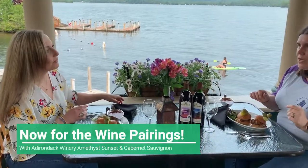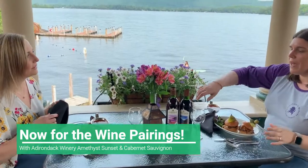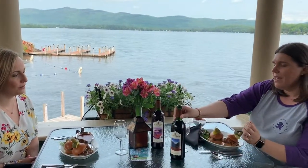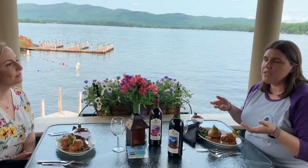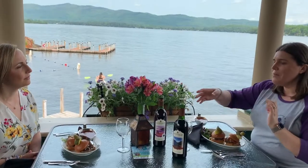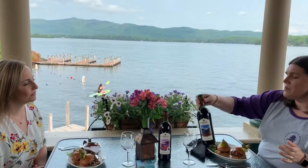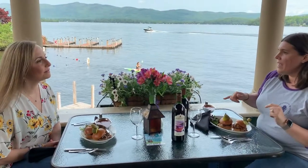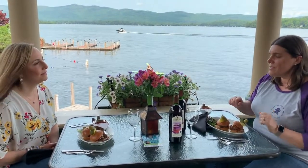I brought two different wines for us to try with this today that we might have at the festival. I brought our Cabernet Sauvignon — just a classic, it's probably going to go well with a beef slider. And then just to experiment a little bit, I also brought our Amethyst Sunset. I think it might actually cut the horseradish nicely.